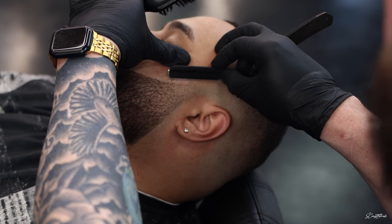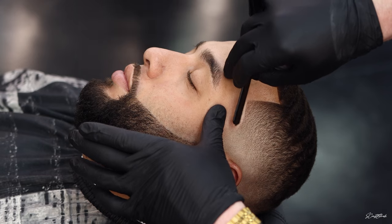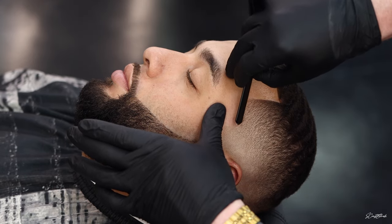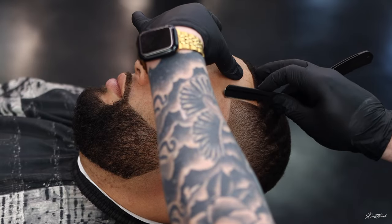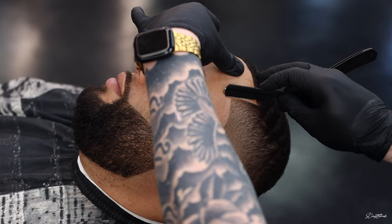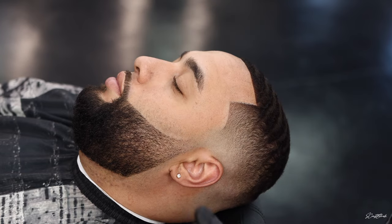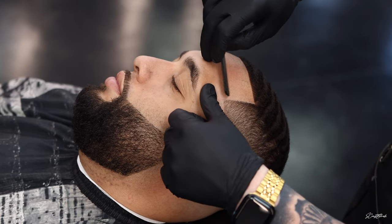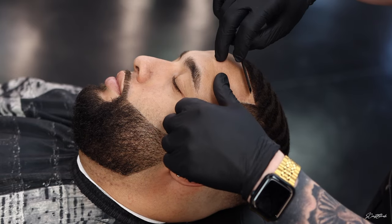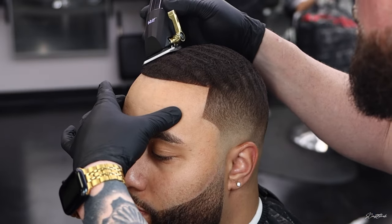Now I'm coming in with the razor — this is the Filthy Blends Turkish razor he sent me, and I love this razor. This has been my go-to razor right now. You'll see in just a moment from this angle — it looks like I'm hitting him with a piece of paper or something. It's so thin, it just hits different, and it really helps you get nice sharp lines.